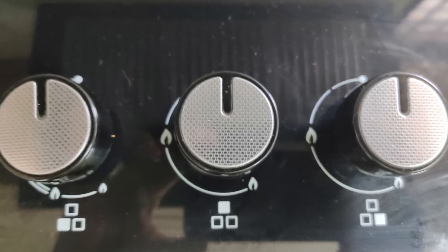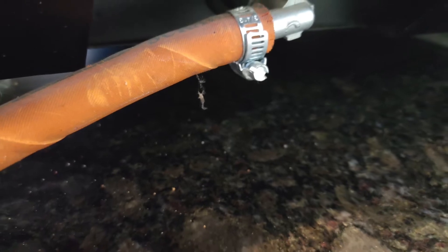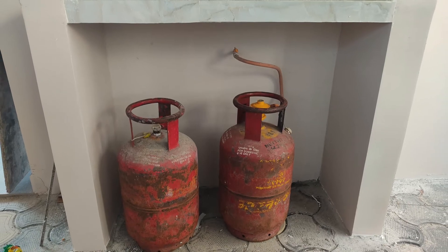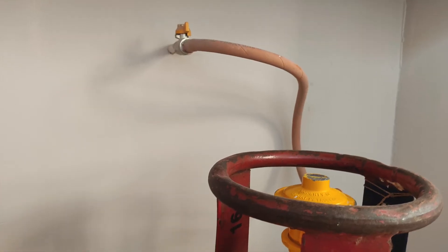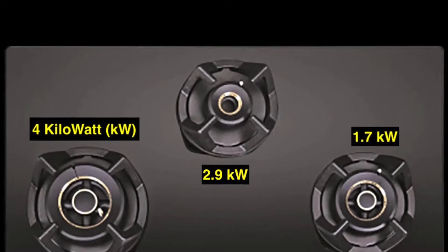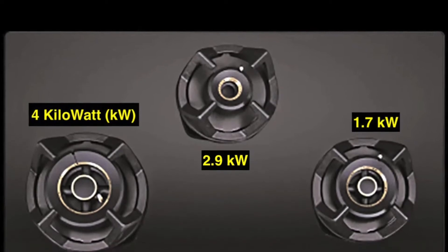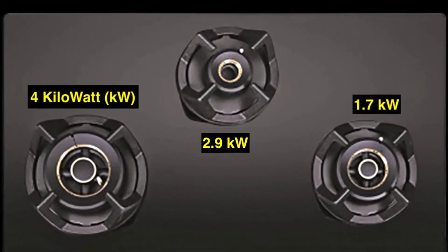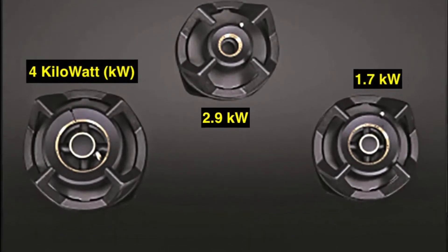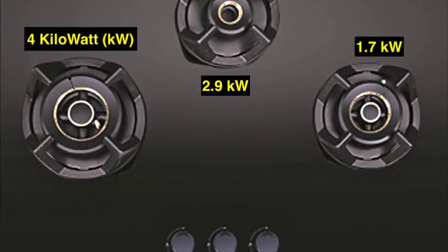Next are the knobs — the black colored, round triggers used for auto ignition and flame adjustment, like simmering. Next is the gas nozzle, which is the inlet for gas used to connect the hose from the cylinder. The burner power ratings are 4.0 kilowatts, 2.9 kilowatts, and 1.7 kilowatts. The battery compartment for electrical automatic ignition is present inside the stove.